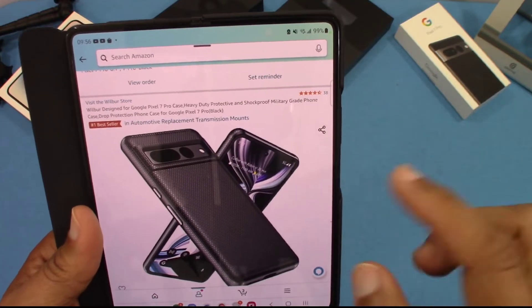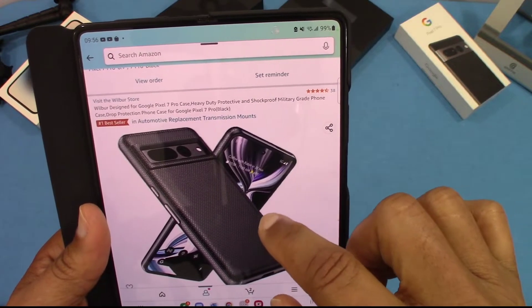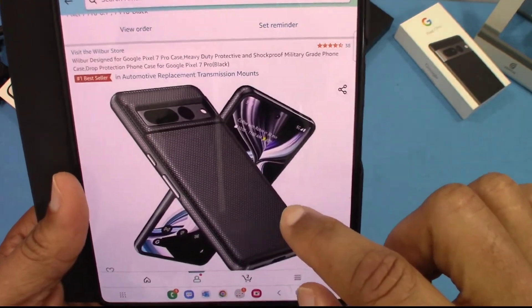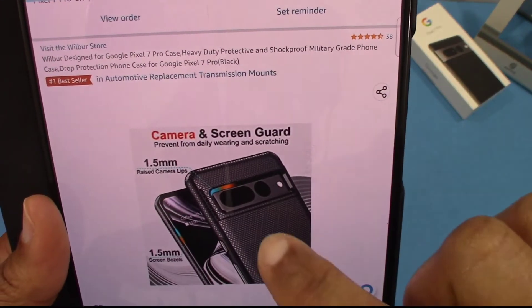You can get this case from Amazon. It's the Wilbur Design for the Google Pixel 7 Pro case. It's a heavy-duty, protective, and shock-proof military-grade protection, drop protection. These are some pictures right here. You can see it's got a little bit of pattern on the back, and it's got a dual-layer.